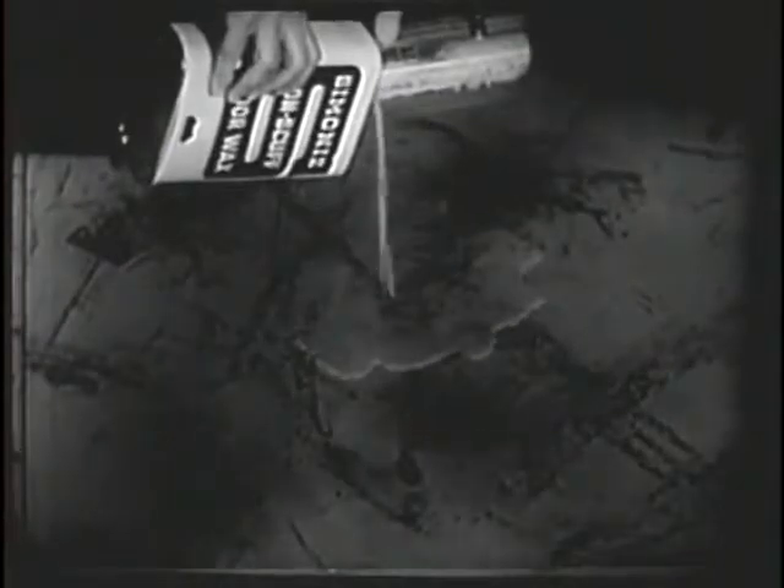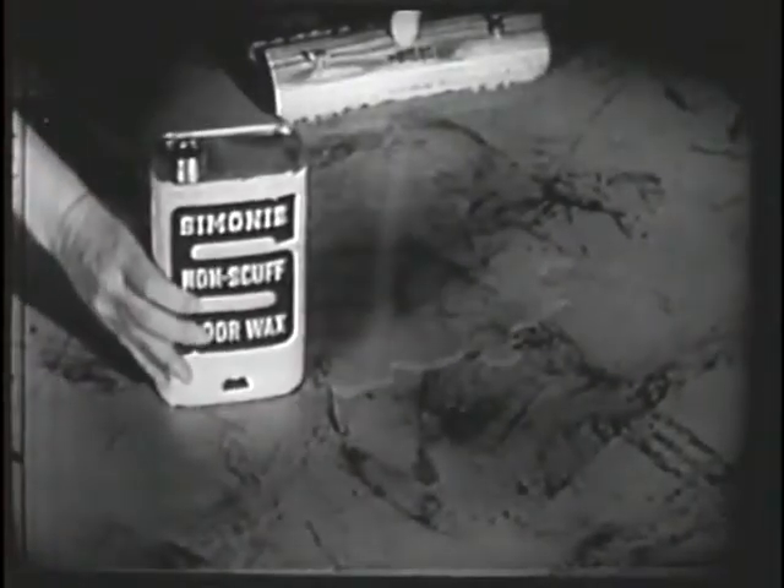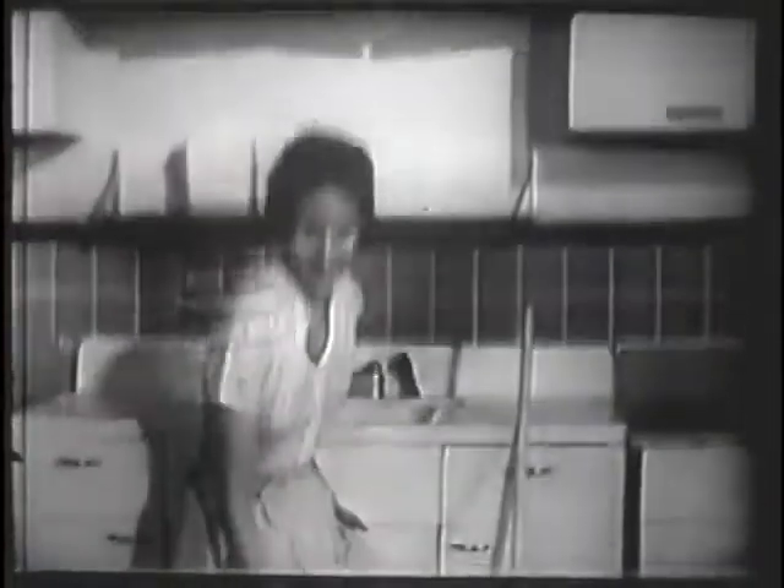So Mrs. Brown did. She learned how easily Simonized floor wax goes on — it's self-polishing — and what a beautiful shine. It's really non-scuffed. Mrs. Brown saw how pounding feet won't mark it, how roughhouse children won't scuff it, how spills mop up. The Simonized shine stays on.